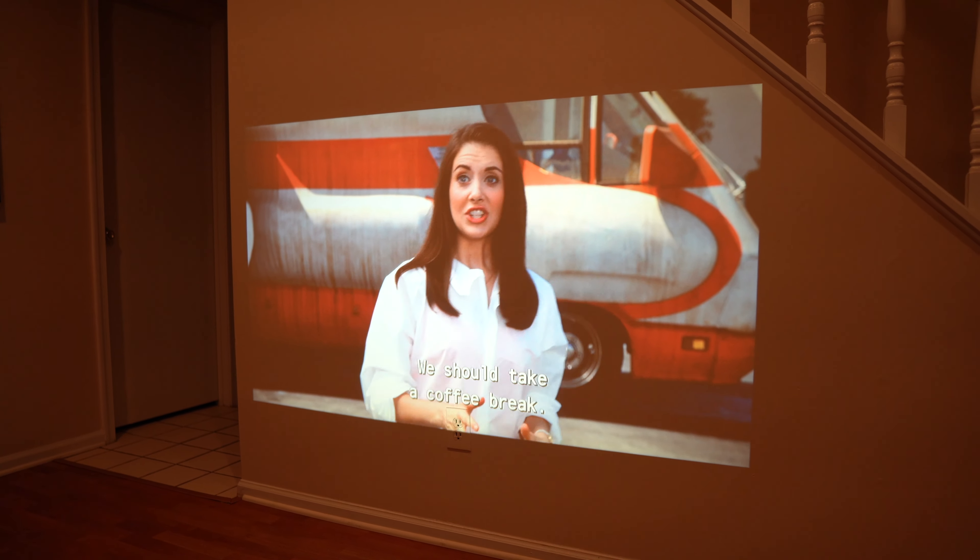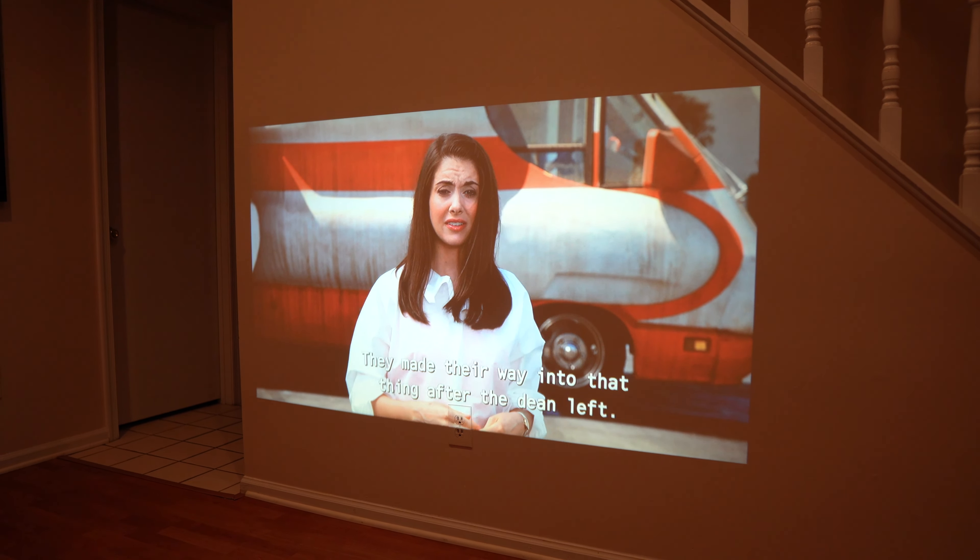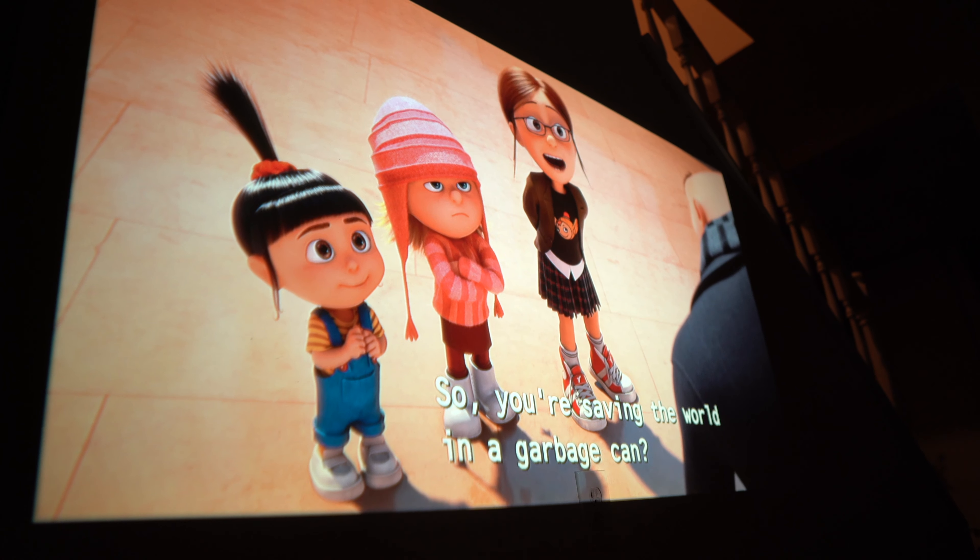Testing the projector with the lights on in the room gave an image that was pretty much unwatchable, so if you're planning to watch content, you have to make sure the room is pretty much completely dark. Compared to some of the other 720p projectors I tested around $100, those would have blurry corners on the side of the projection, but with this projector that issue really wasn't apparent at all and you could watch your content without noticing those problems.